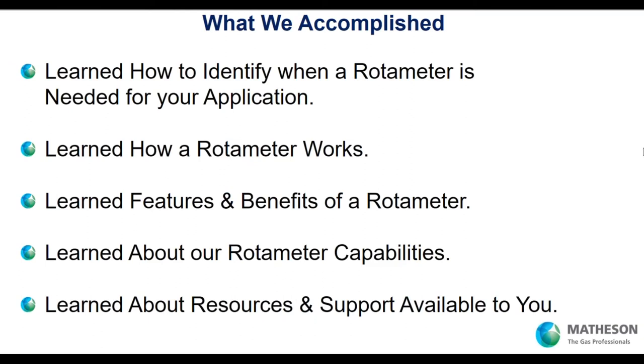So what did we accomplish today? We learned how to identify when you might need a rotometer. We talked about how a rotometer works — the variable area principle. We learned about key features and benefits, and how you can achieve accurate flow to your point of use. We talked about our capabilities and the entire portfolio of products. And we mentioned the resource link, and our team — Paolo, myself, and our engineering and marketing folks — are here to answer your questions and help with your application.